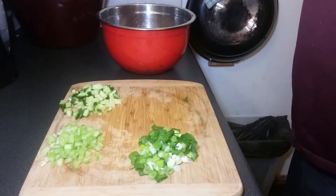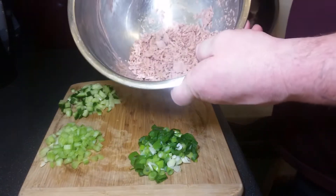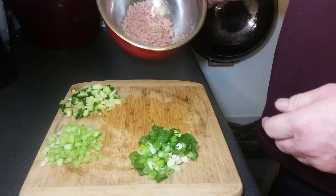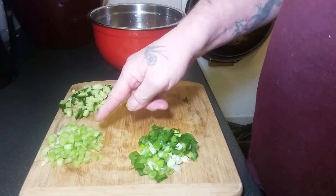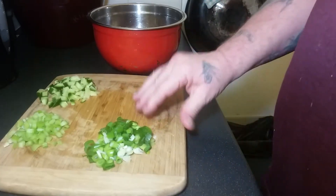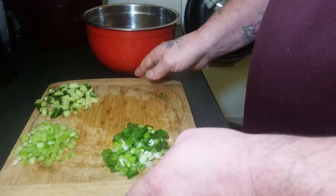We're going to make a tuna crunch, like what Gregg's does but with a bit more ingredients. You'll need one tin of tuna chunks in spring water — you can get them in oil, sunflower oil, brine, whatever you want. Then cucumber finely chopped, celery finely chopped — that's optional by the way — and two spring onions finely chopped. About half a celery stick; a full one would be too strong for one tin of tuna.